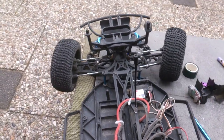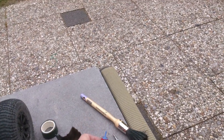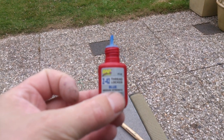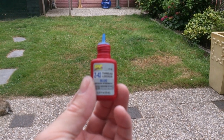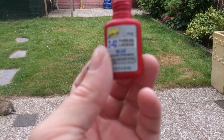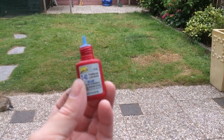As they are ready-to-run, you need to make sure you loctite everything. This is a Zap brand but it's the same thing as all the others — basically blue loctite, thread locker.